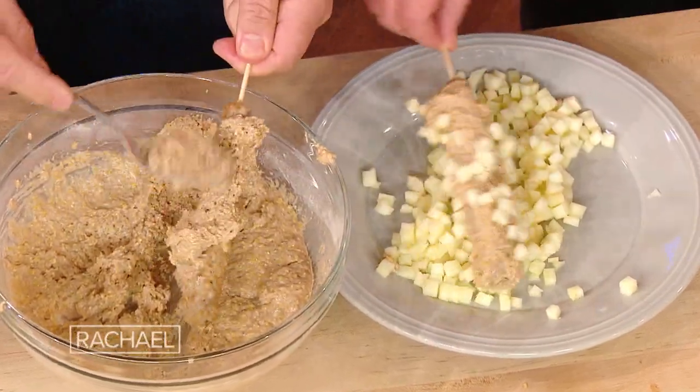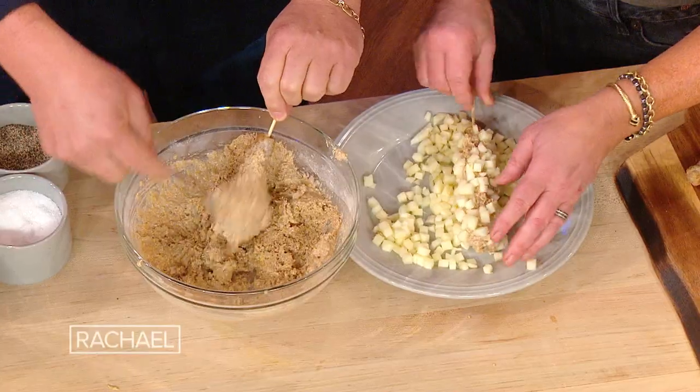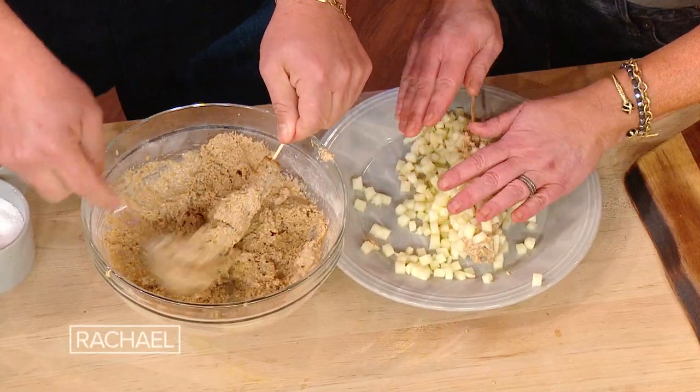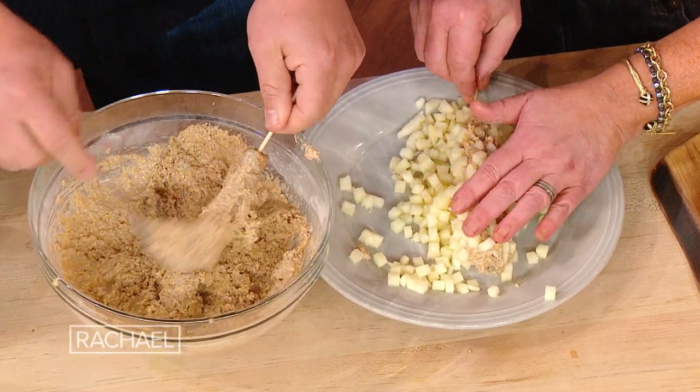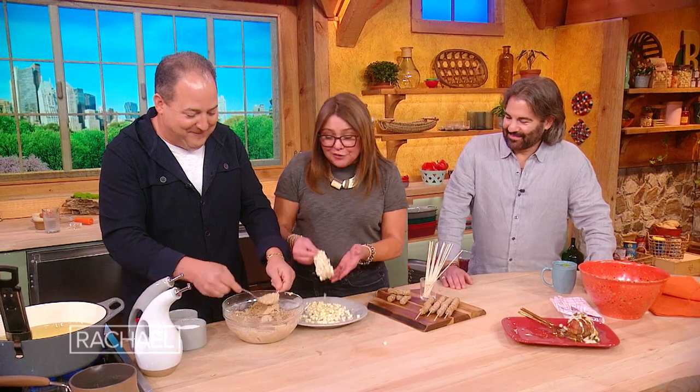It's apples! Diced apples. I would use potatoes! You could use potatoes, but we're going with a little breakfast sausage. I would do potatoes and apples. Okay, apples and potatoes — we're changing the recipe as we go. I truly thought they were little diced potatoes. I thought apples were breakfast sausage — yes, it's delicious!